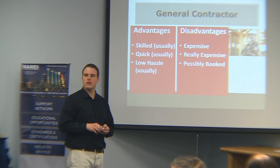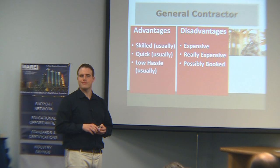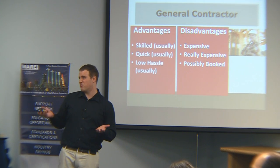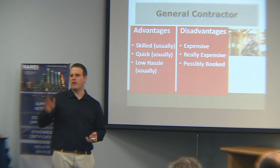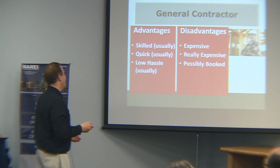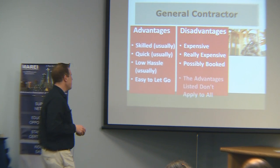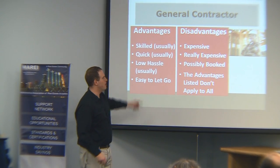What's the ballpark on how much more it costs to have a general contractor versus doing it yourself? Versus a handyman, maybe 20-30%? A really high-end contractor could be 100% more. They're easy to let go — if you didn't like them on a project, just never call them again. But the skilled, quick, and low-hassle description does not apply to all of them.